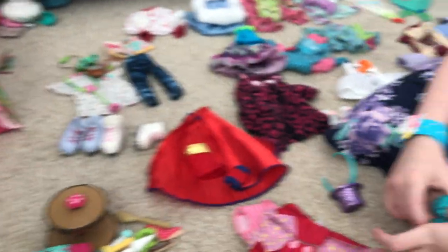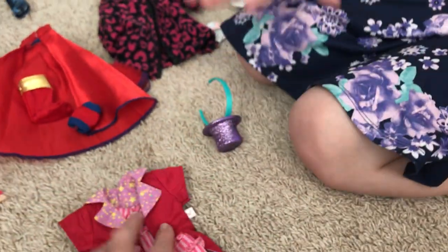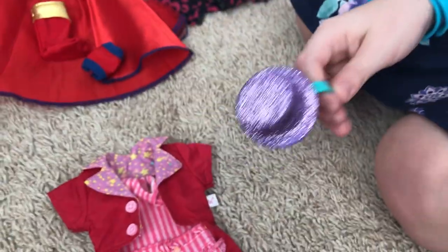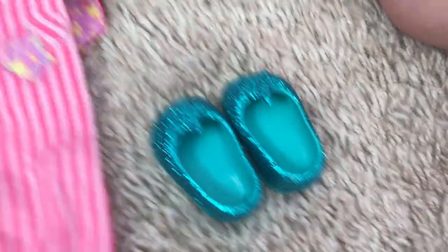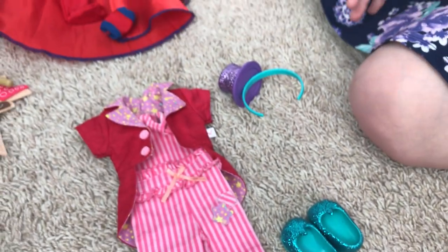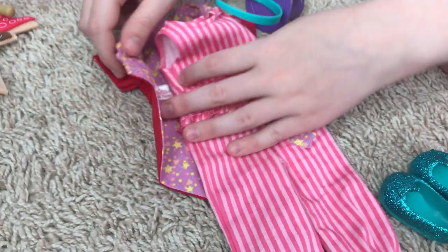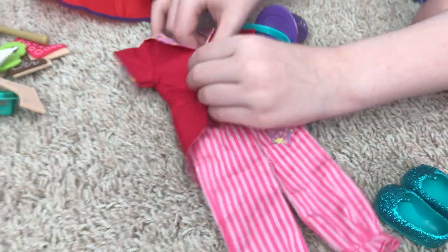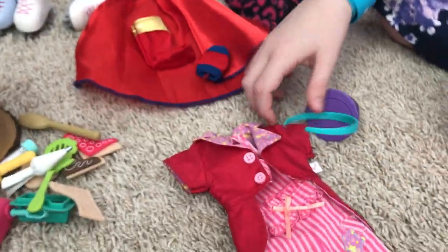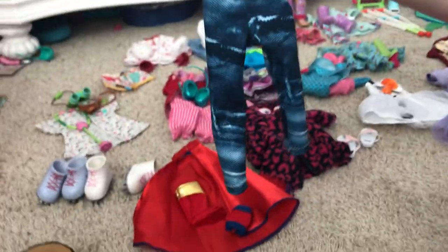It comes with these cute little shoes with little stars and glitter on them, and a hat with more glitter. And then there's also this ringmaster outfit — it's so cute, and you could even use it as a pajama because it has a little patch of things on it. So if you're debating, get the ringmaster outfit if you think it's cute. It comes with a little jacket.